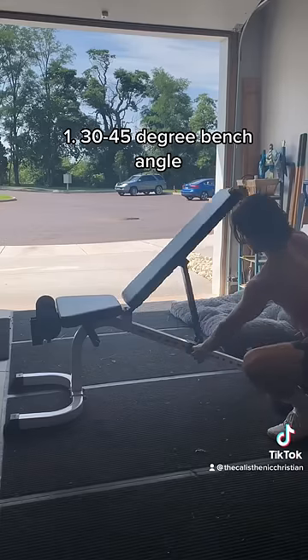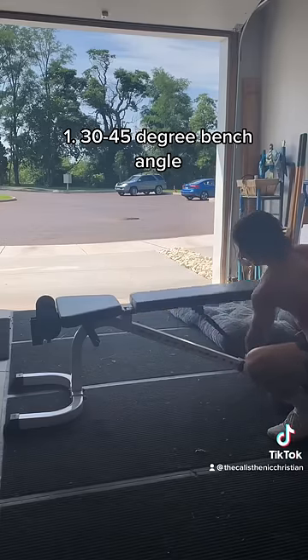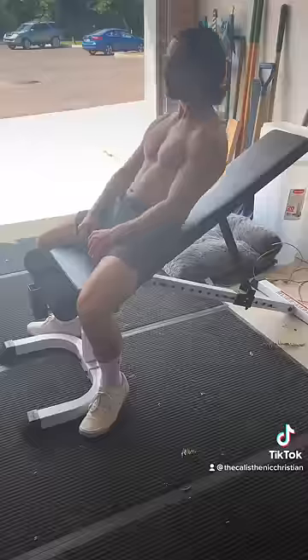First, let's look at the angle of the bench. The higher you go, the more shoulder; the lower you go, the more chest. For this exercise, we want it at about a 30 to 45 degree angle.